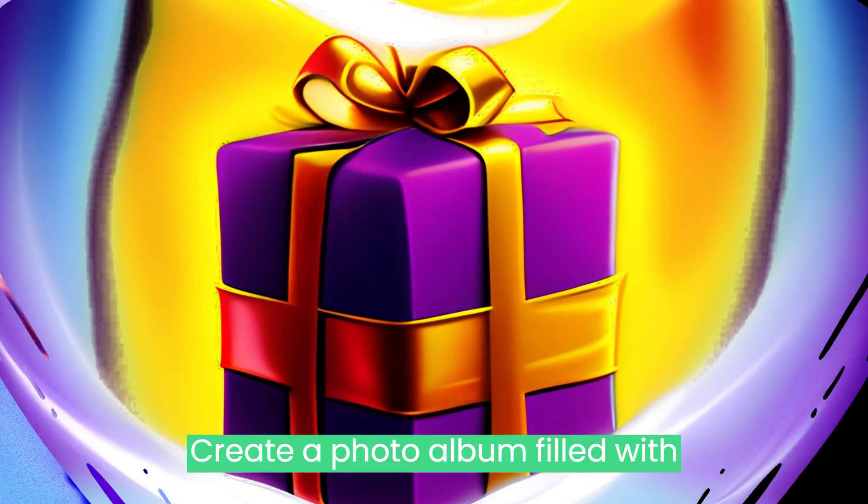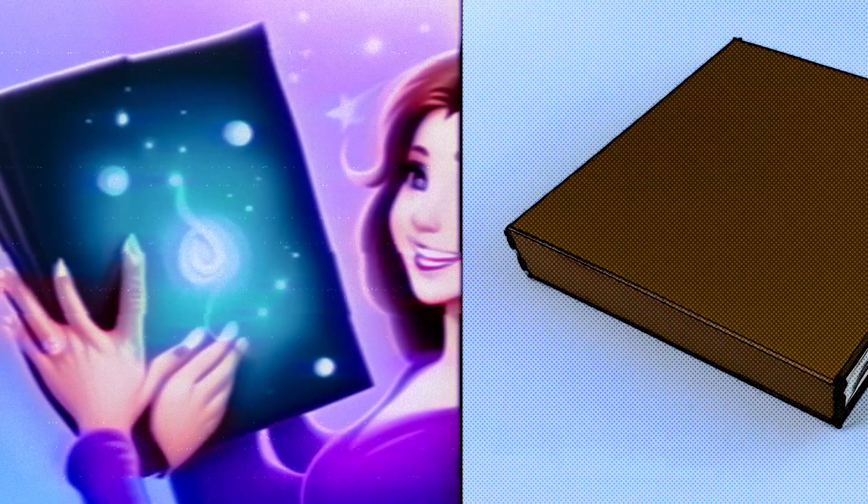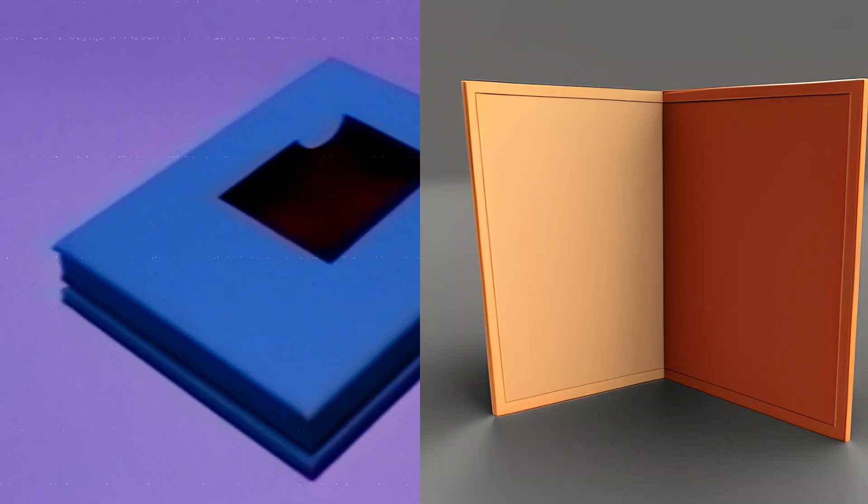Personalized Photo Album: Create a photo album filled with memories of your friend or family member. You can decorate the cover with their name, favorite quotes, or pictures.